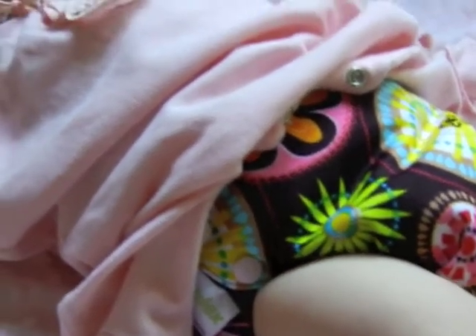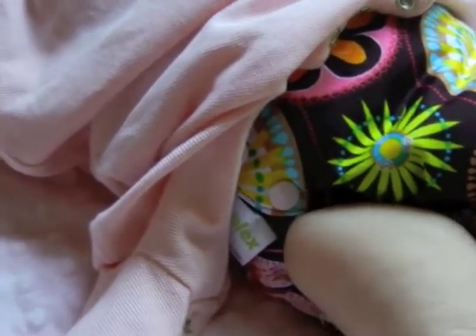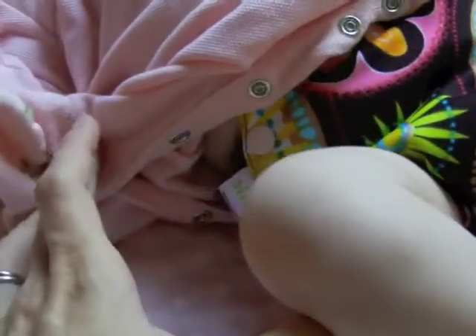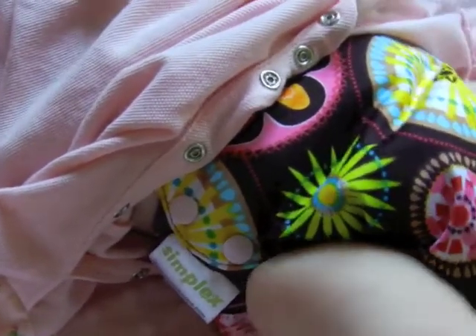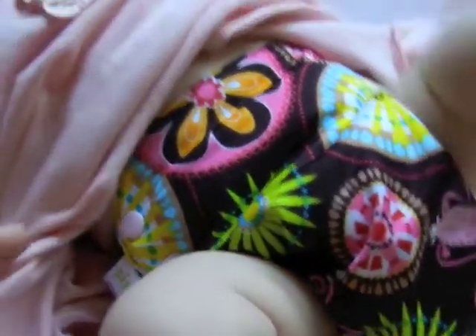Hi everyone, we're back, Addie and I. We are going to do a real quick video on the Swaddlebees Simplex all-in-one diaper that I picked up for her the other day. This is another new one that I've added in addition to the other ones that we're trying.